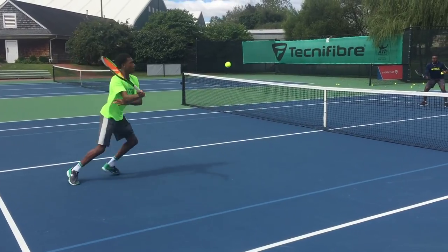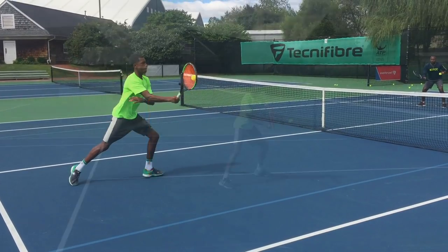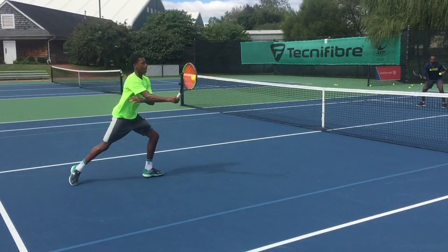For example, his elbow is now aligned with his left leg, compared to his previous volley where his elbow was at the middle of his body. Now his contact point is in front of him, which gives him more options to go down the line, cross court, or drop shot.